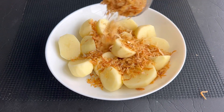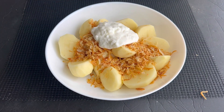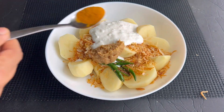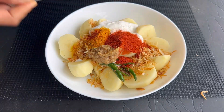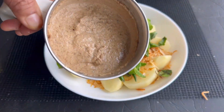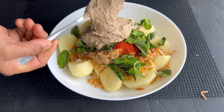Into the potatoes, add a cup of fried onion, half a cup of yogurt, two to three split green chilies, a tablespoon of ginger garlic paste, half a tablespoon of turmeric, one tablespoon of chili powder, a handful of coriander leaves, a handful of mint leaves, and the blended paste. Mix all the ingredients well.